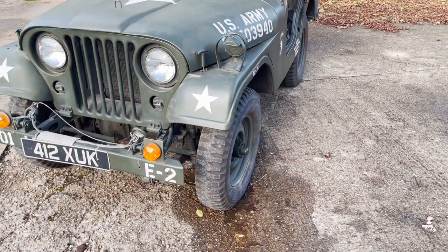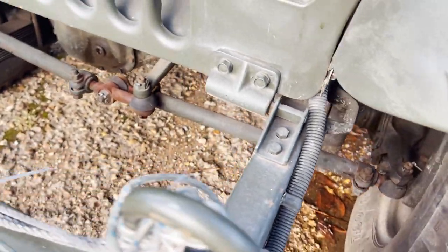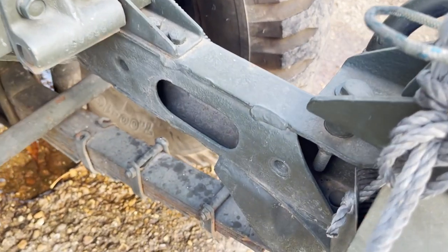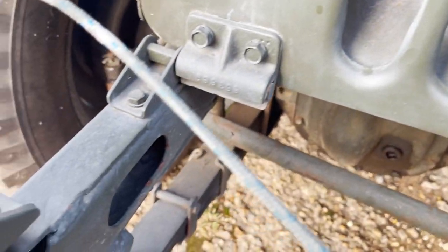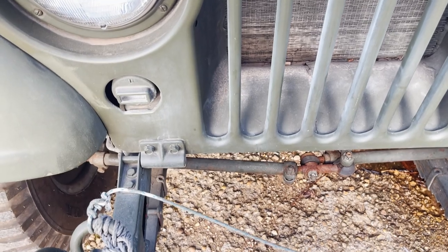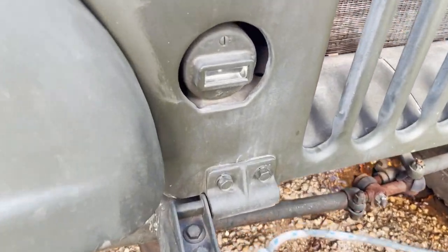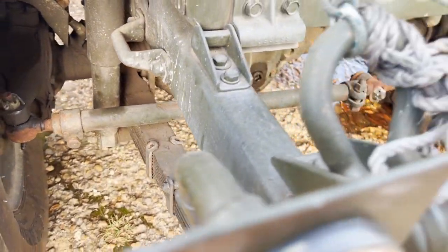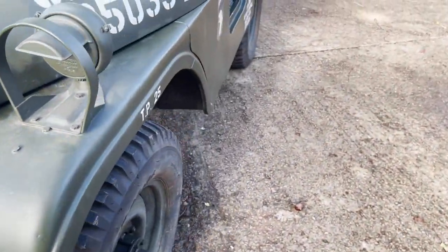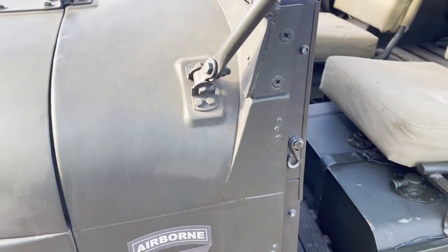It doesn't look showroom fresh, which is fine — you don't really want one of these looking showroom fresh. But it looks very straight down the sides of the tub. There's the main rails, front dumb iron. This cord on here is, if you're keeping the whip aerial on and you want to loop it over and hold it in place, that cord is what does it. That's its blackout lighting under there. Let's have a look in the wheel arches. It's showing, I think, 10,000 miles or just over — no guarantee whether that's right or not, but it may well be.